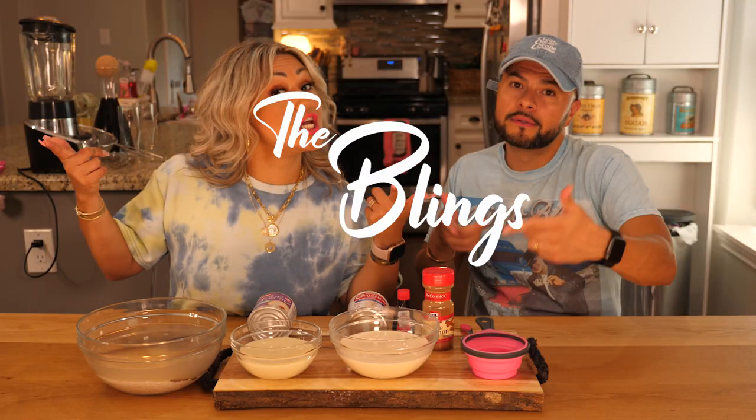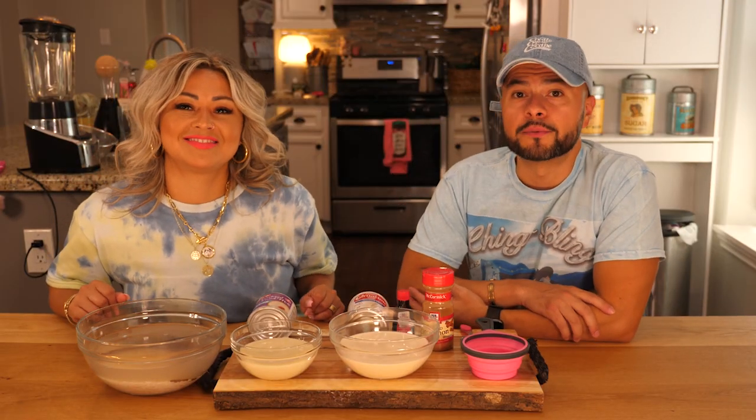What up everybody? Welcome back to CBTV. It's your boy Chingo Bling and your girl Marisol, and we are the Blings. Today the Blings are gonna be making some dirty horchata.